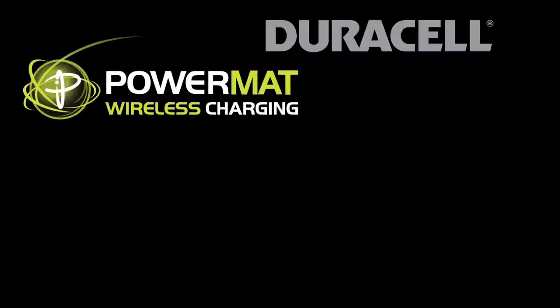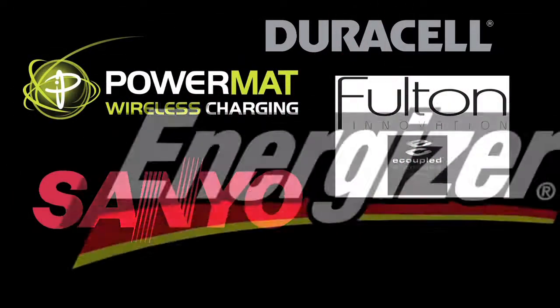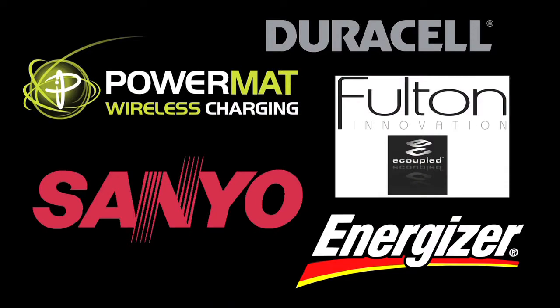Companies like Powermatt, Duracell, Fulton Innovation, Sanyo, Energizer, and more have all started making wireless power solutions.